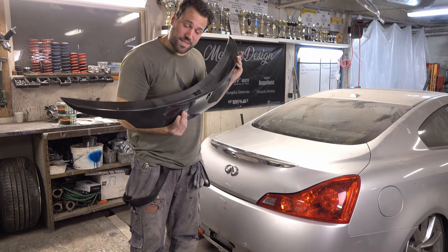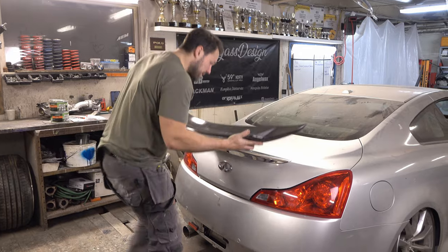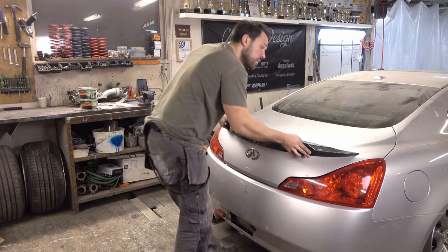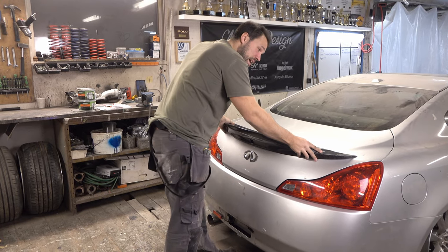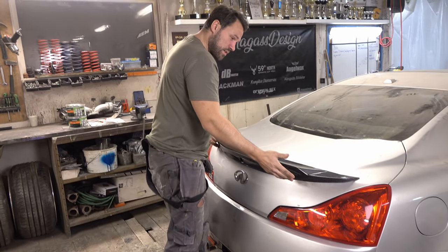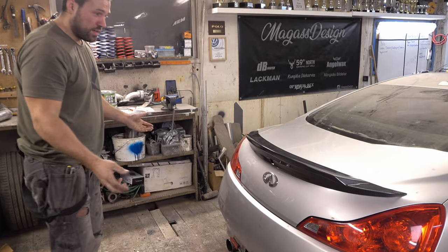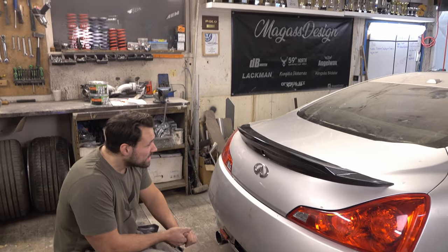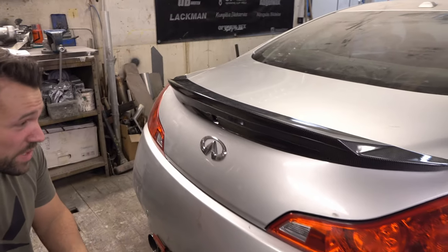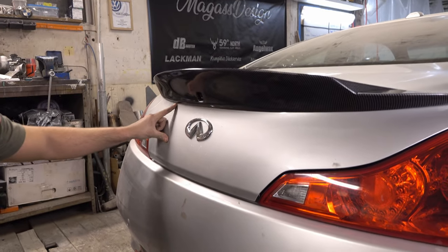Moment of truth - let's see if it actually fits or if it's bad fitment. And damn, I'm actually surprised. It actually fits quite good - it holds on to the car itself. I would actually say this is quite good fitment. No big gaps, nothing that sticks out.